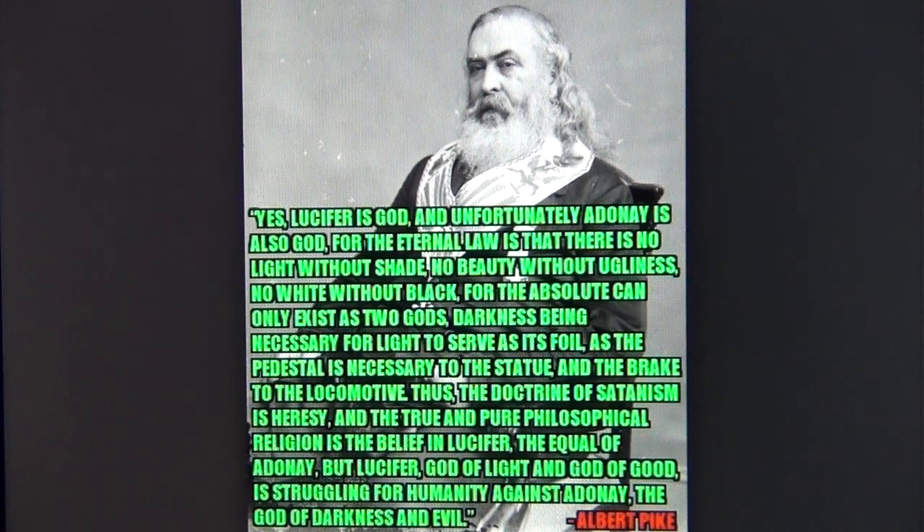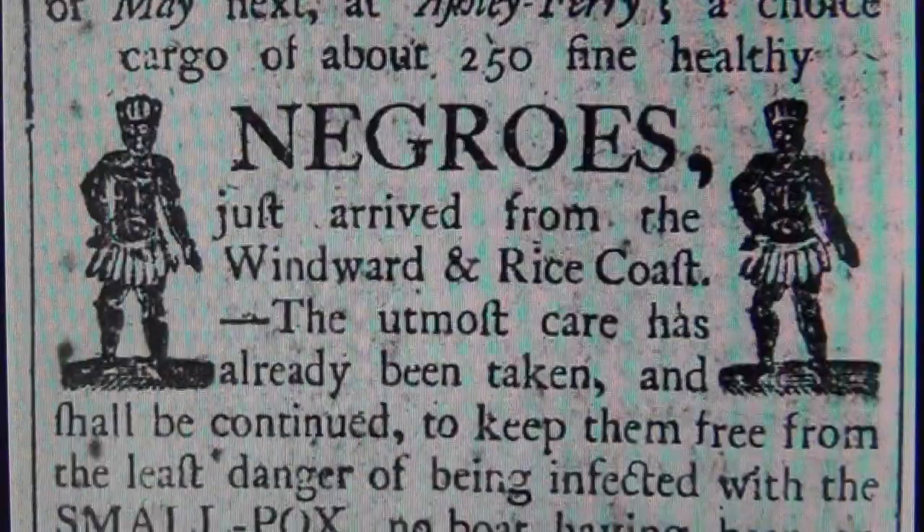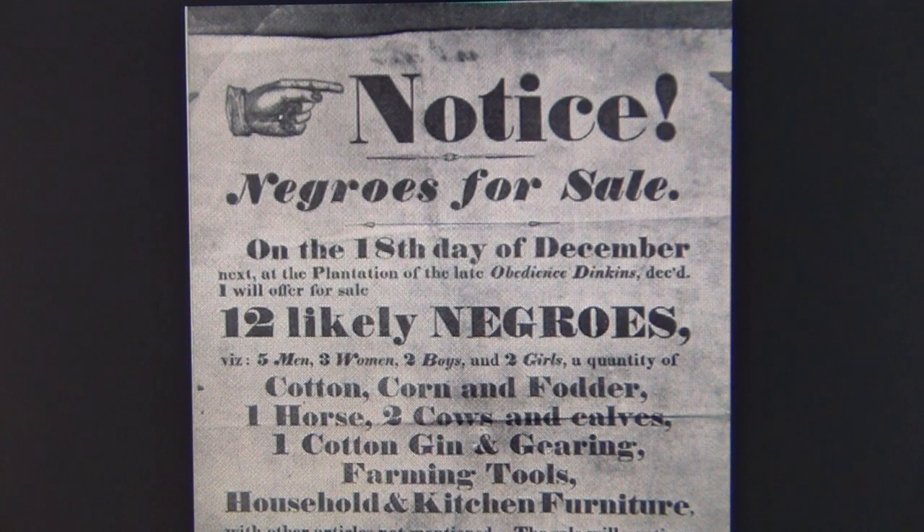Albert Pike lived from 1809 to 1891 and was a brigadier general during the US Civil War from 1861 to 1865 — a war between the Confederate slavery states in the south and the pro-abolishment states from the Union in the north. The reason for the US Civil War was big money, just as with the Second World War, and involved millions of slaves. We all know who got filthy rich through World War Two and the Nazi period — yes, Switzerland — and it's still the richest and most expensive country in the world.